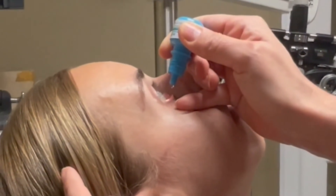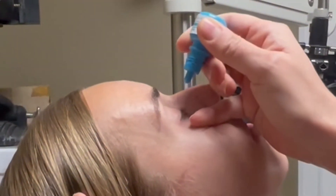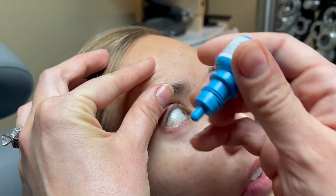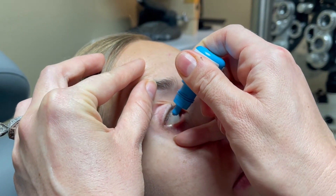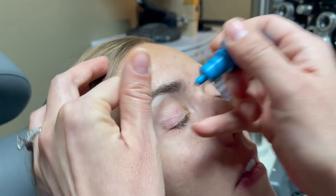You can hold the upper lid with your other hand if needed. Squeeze one drop into the pocket. Close your eyes for a minute to allow the drop to soak in. Do not blink, because blinking pushes the drop out.